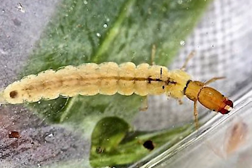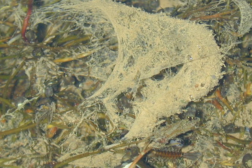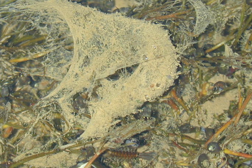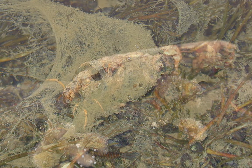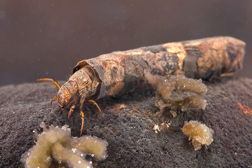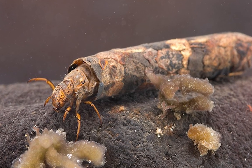They are like moths and butterflies in the sense that they can make silk. In fact, they invented silk before the moths and the butterflies did, but the larvae use that silk to make, for example, a little case around which they form, and they live inside that case.